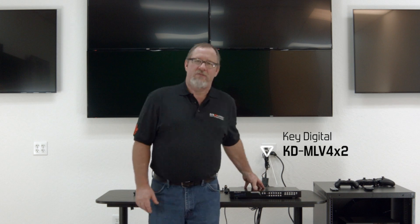this scenario for today's segment. Let's start by looking at the KD MLV 4x2. This amazing device takes four inputs to two outputs. It has multi-view features with matrix switching capabilities and ultra HD 4K as well. Let's plug her in.